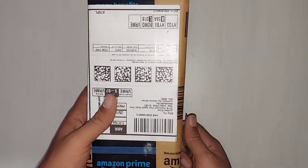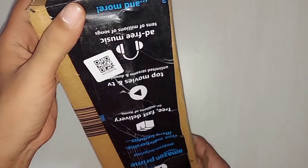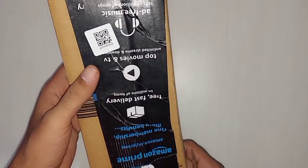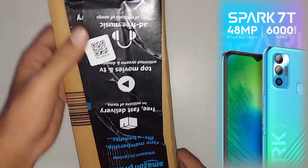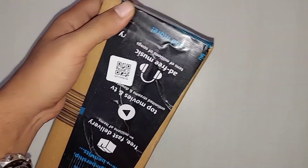Hello friends, today we have a very budget smartphone that I purchased from Hamilton. The brand name is Tecno and the model name is Spark 70. Let's open it and see if this is really a budget friendly mobile.